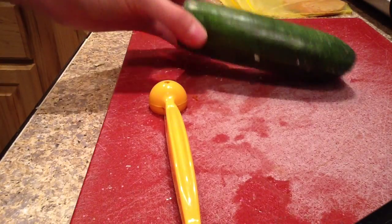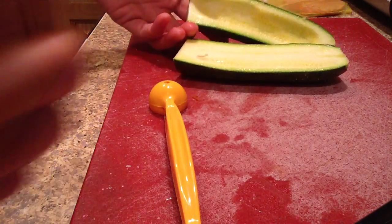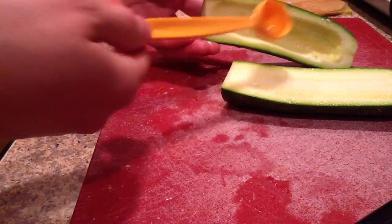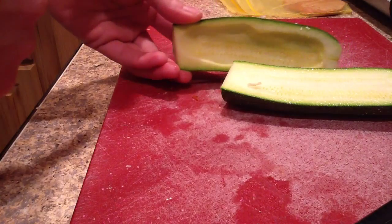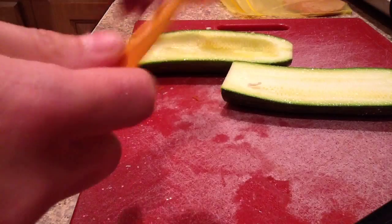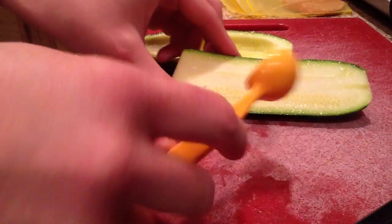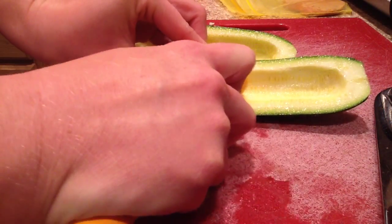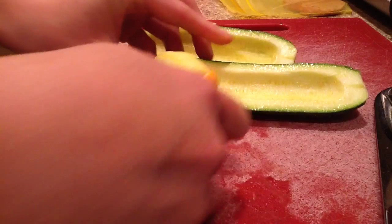I have a small zucchini and I have just sliced it in half. What I did was I took a melon baller and I just scooped out some of the inside so that I would have room for the filling that I'm going to put in. It's pretty easy if you have a melon baller to do that — just scoop some of the middle where the seeds are right out of there.